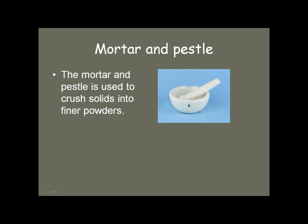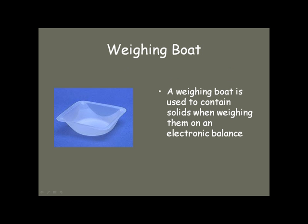The mortar and pestle is used to crush solids into finer powders. The pestle is pushed into the solid in a circular motion to produce a fine powder. That fine powder might then be put in a weighing boat if you're going to weigh it on an electronic balance.